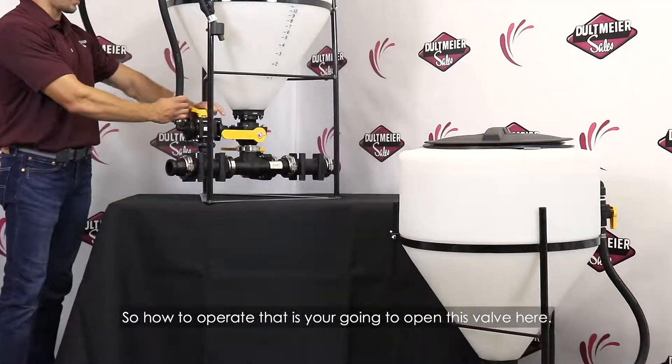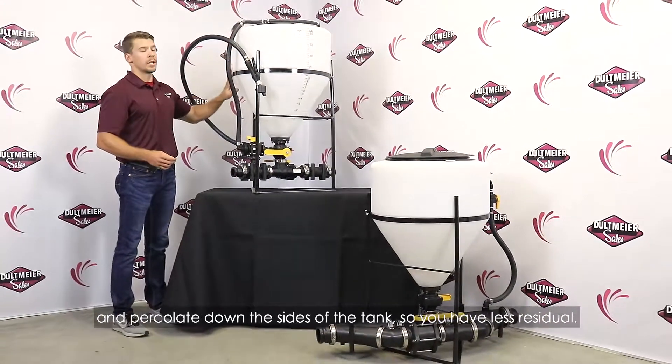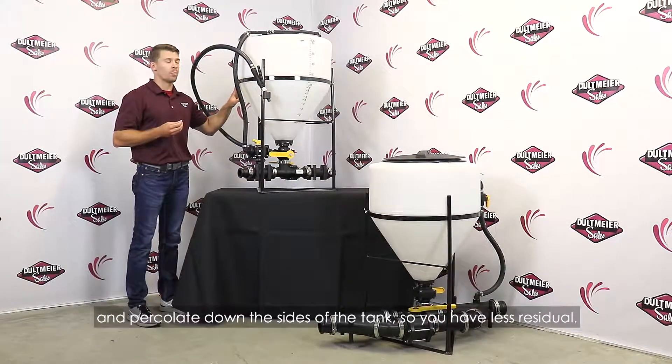How to operate that is you're going to open this valve here. That's going to allow generally water to come down and percolate down the sides of the tank so you have less residual.